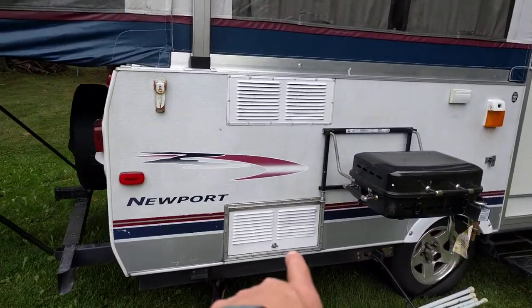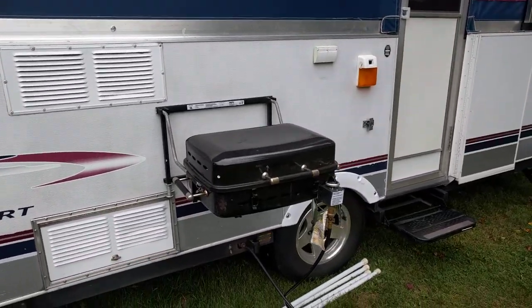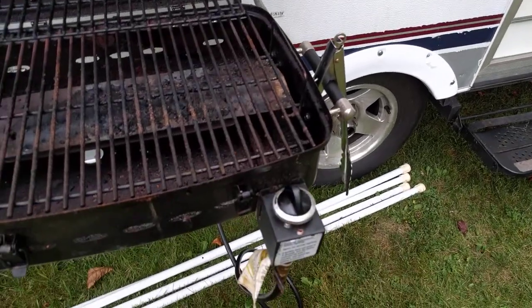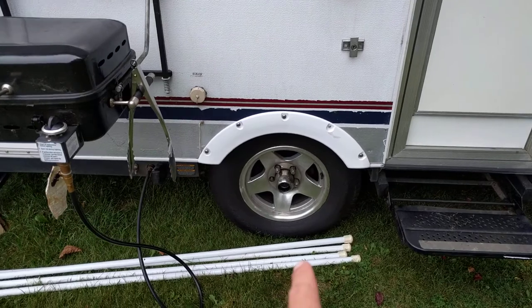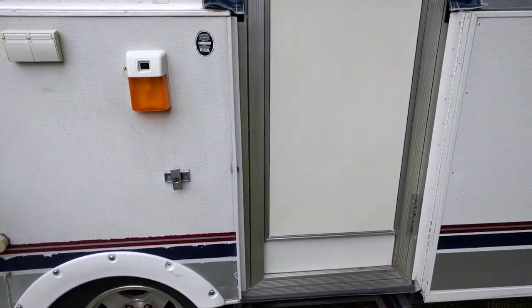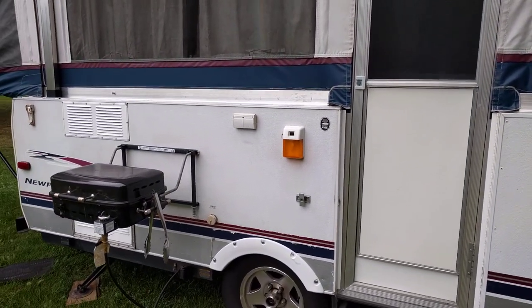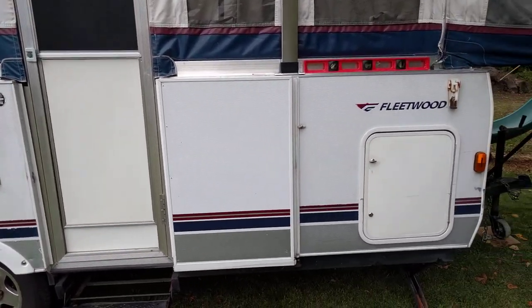You've got the fridge down there and the vent for the fridge up there. Got a nice little grill here with a quick connect gas line. The alloy wheels are 14s, 205/75s. It's hard-sided — I believe it's laminated. It's pretty nice. It's not just strips of tin over plywood.